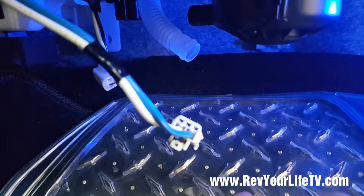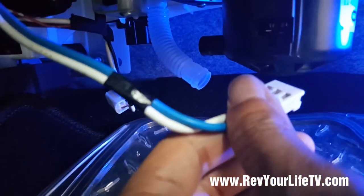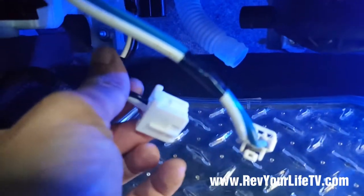Alright, once everything is screwed in, just make sure you connect the other pieces. There are three things that need to be connected: the terminal for the blower fan, the hose, and also the plug for the resistor.